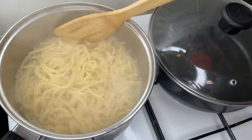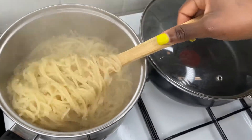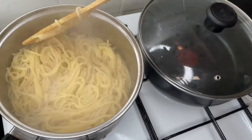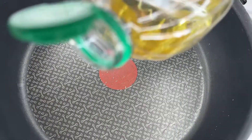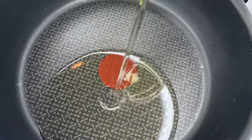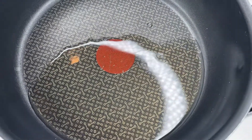Allow your spaghetti to boil for some minutes, and once it's done, sieve it out and rinse out the starch from it. The next step is to put a dry pot on fire and pour in your oil.